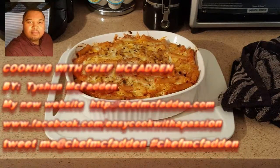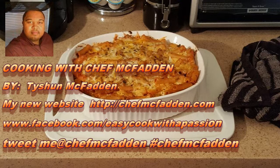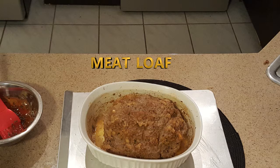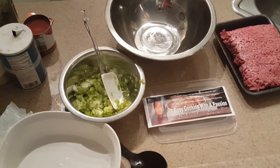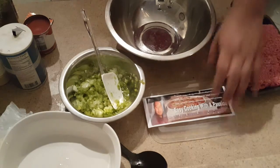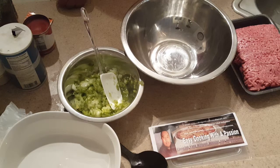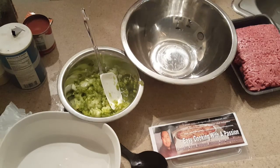Happy Thanksgiving from my family to yours. Check out my new website at ChefMcFadden.com. We're back, and we have food in the oven. I'm excited to be cooking with you today — I feel privileged to be in your home. You can check me out on Twitter at ChefMcFadden, and follow me on Facebook: Easy Cooking with a Passion. Also check out my new website, ChefMcFadden.com — you'll see all these links come up on the bottom of the screen.